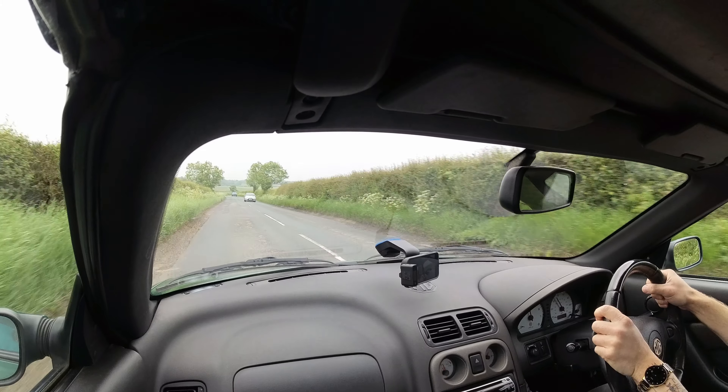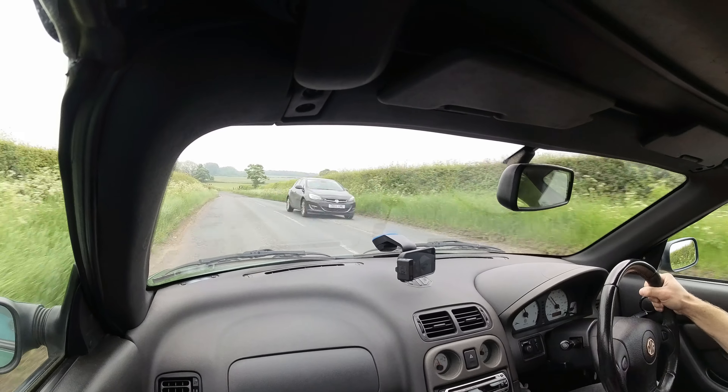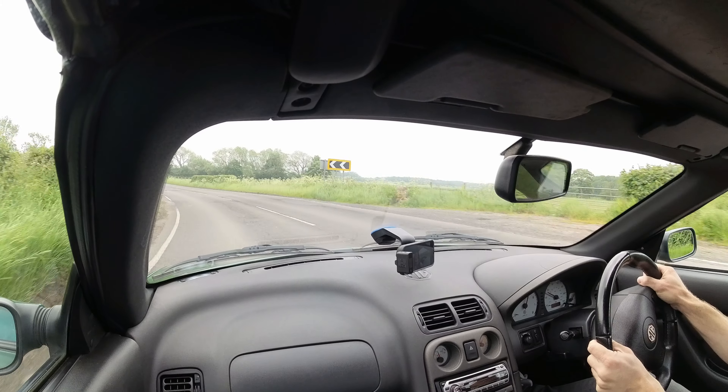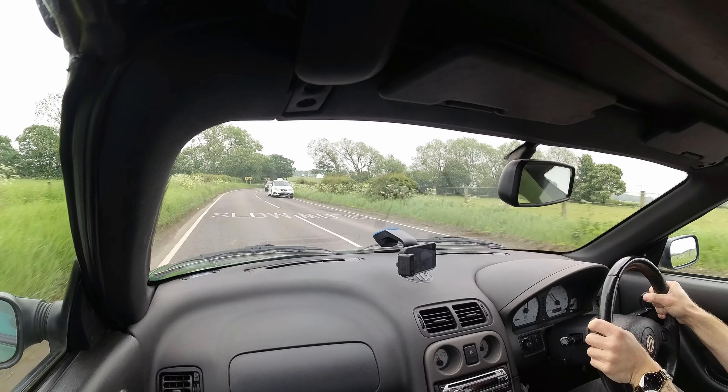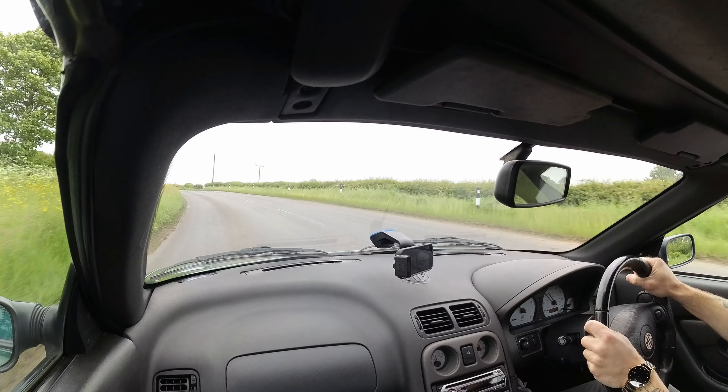I definitely think that's where the fun is in these — keeping it above 4,000 revs and hoping you don't blow the head gasket. It's definitely just shy of needing a bit more power — that VVC would be the one. Should have bought the 160. You could wring its neck in second, but right — suspension.